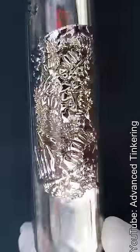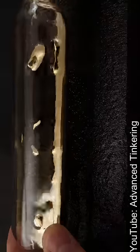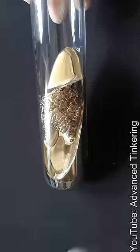This metal has a very low melting point of 29 degrees Celsius or 84 degrees Fahrenheit, which means it will melt if you hold the vial in your hands.